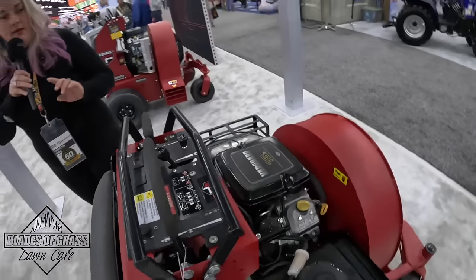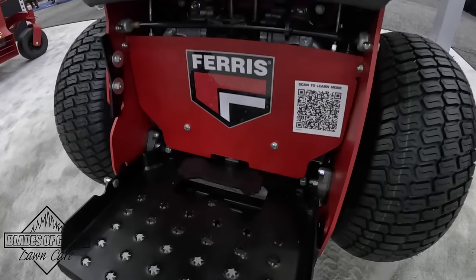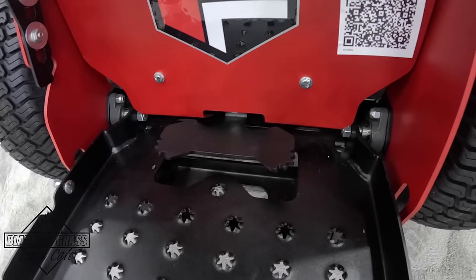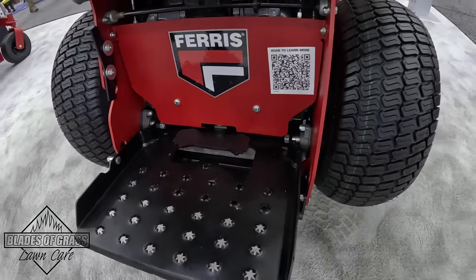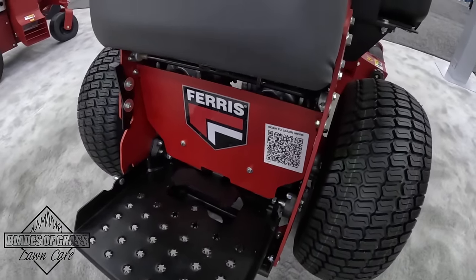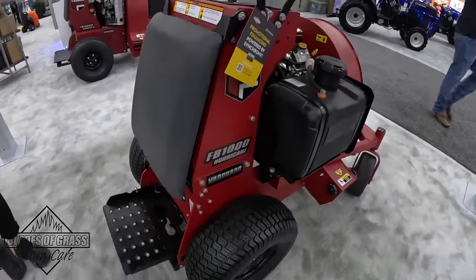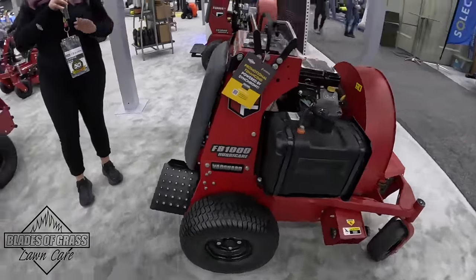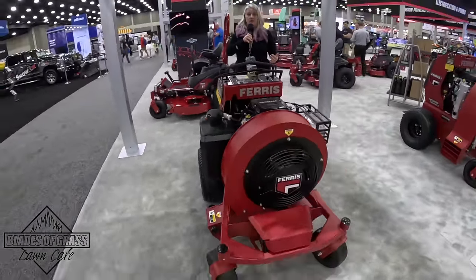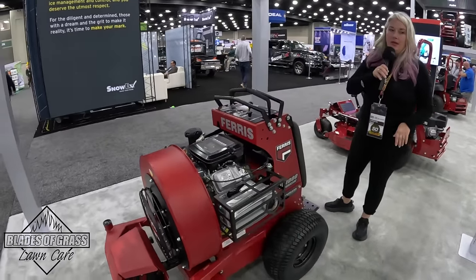The really unique thing about the unit we offer at Ferris is this foot control pedal down here. We're always studying how to make landscape contractors more productive, and you can control the chute direction left or right just by stepping on it with your foot — so you never have to take your hands off the controls or throttle. If you need to make a quick adjustment on chute direction, you just use your foot. This is a feature exclusive to Ferris, and we own a patent on it — we're super proud of the FB1000.